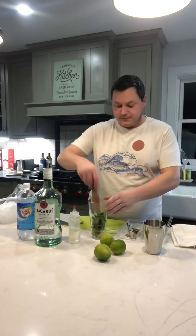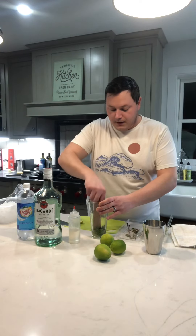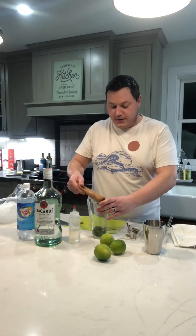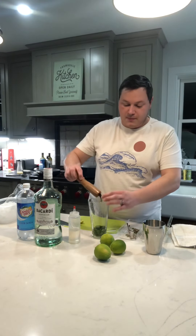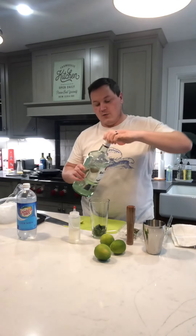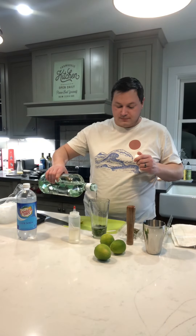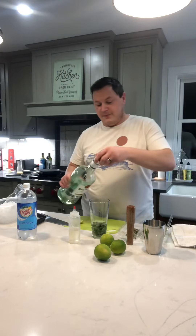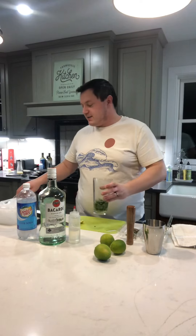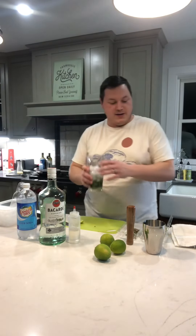And then I'll muddle — just trying to break down the lime but not break down the leaves as much. Now that I've muddled, I'm gonna add about two ounces of rum — my eyeball: one, two, and then some. The first one's always going to be the strongest. Then I'll go in with my ice.